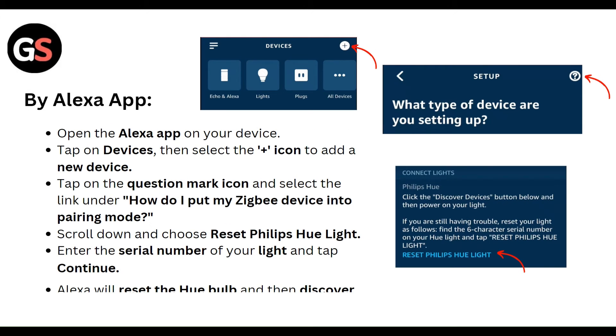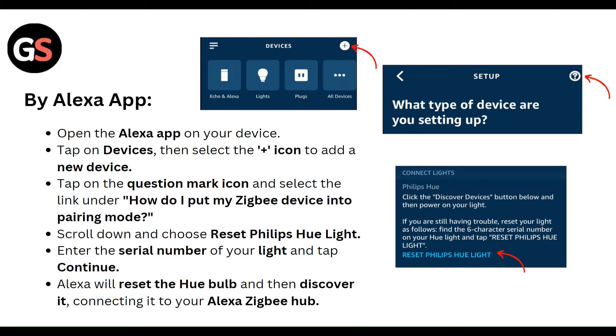Using the Alexa app: Open the Alexa app on your device and tap on Devices. Select the plus icon to add a new device, then tap on the question mark icon and select the link. Under 'How do I put my Zigbee device into pairing mode?', scroll down and choose to reset the Philips Hue light. Enter the serial number of your light and tap Continue. Alexa will reset the Hue bulb and then discover it, connecting it to your Alexa Zigbee hub.